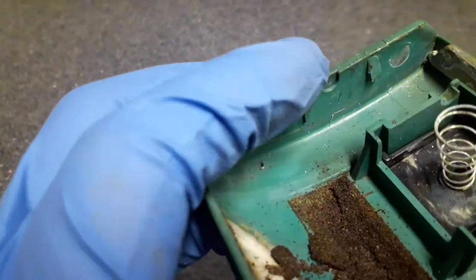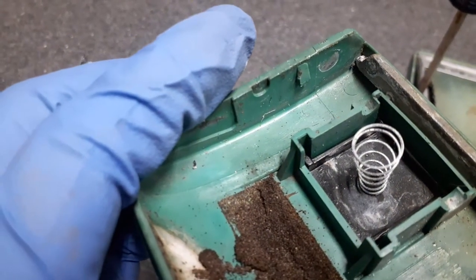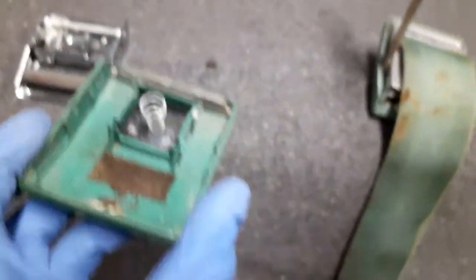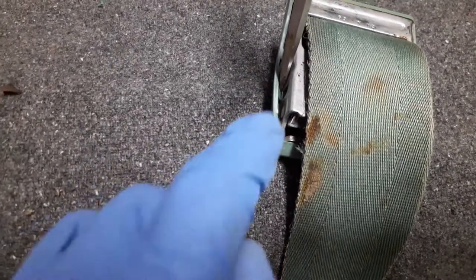If you look, you can see you have that little indentation right there, and just forward of it you have a little clasp-type retainer thing. You can see it would lock it in place once you slide it down both sides. So what you do is take your screwdriver and put it right in there.